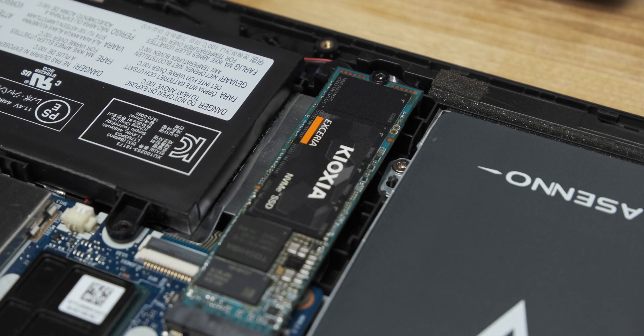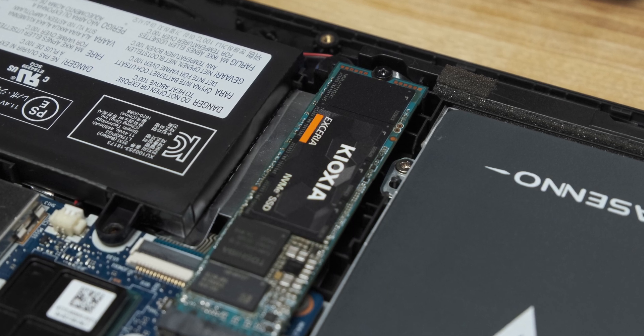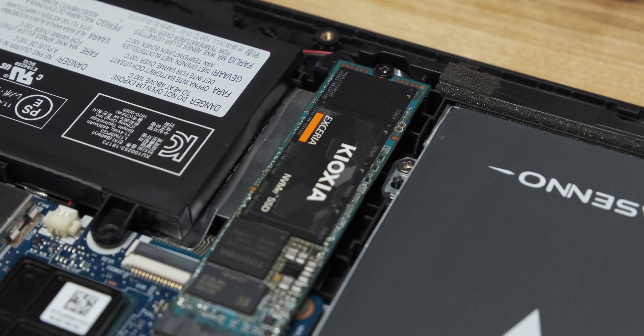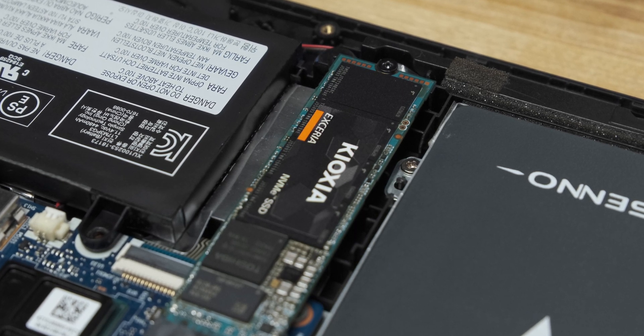As an upgrade to a SATA SSD, or for a low-budget new build, the Kioxia Exceria is a very good choice as an entry-level NVMe SSD. That's it for this video, thanks for watching.